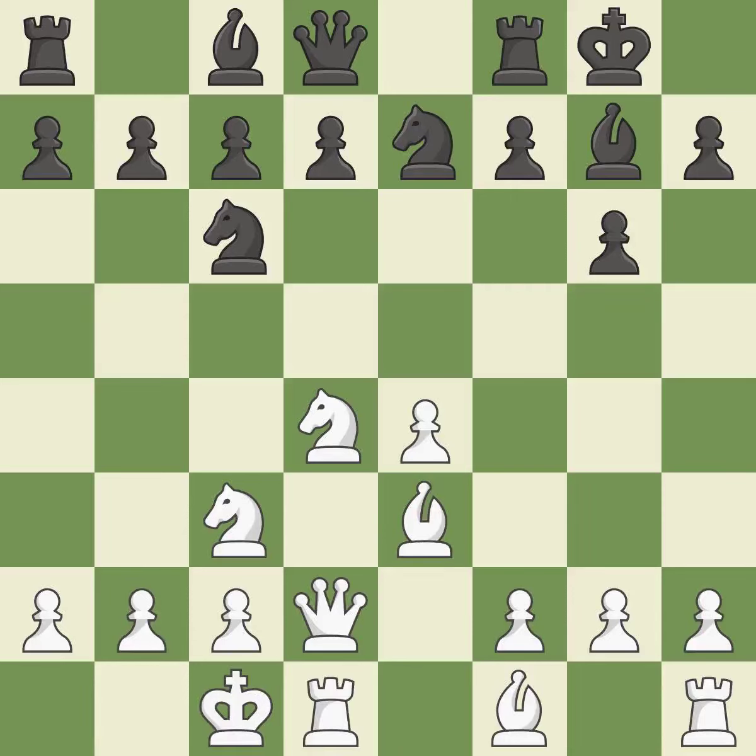Castling kingside tends to be safer because the king is further from the center. Castling develops a rook while also getting the king to safety. By castling to the opposite side of the board as the opponent, the game will tend to be more double-edged. This disregards a more effective strategy for developing a bishop — it is incorrect.